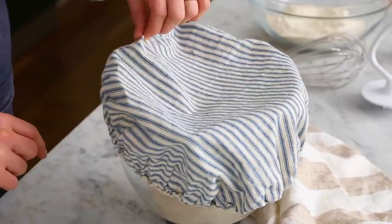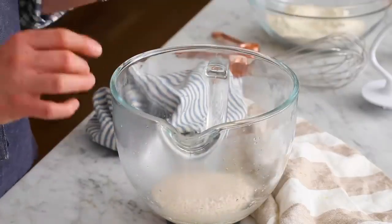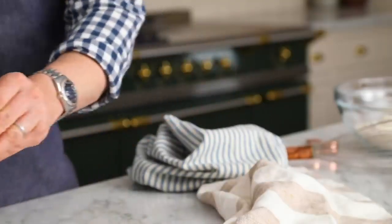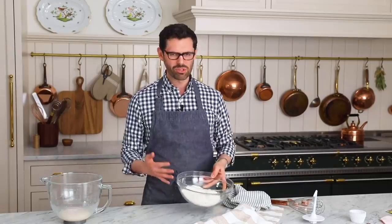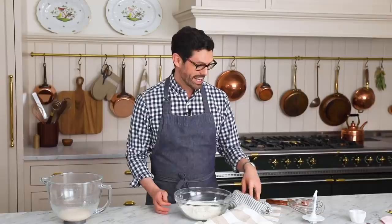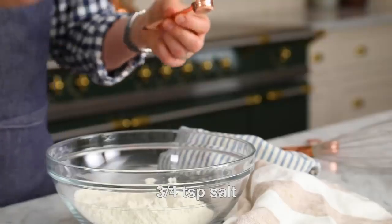Five or so minutes later, let's take a peek. Perfect — super frothy and bubbly. Those yeast are kicking. So this gets put aside for a moment. Here I have two cups, 240 grams of all-purpose or double zero flour. And I'm gonna add three quarters of a teaspoon of salt — that pizza dough needs some flavor.